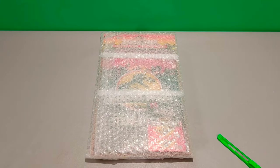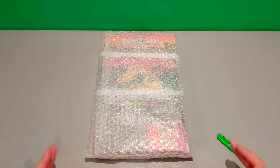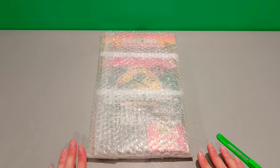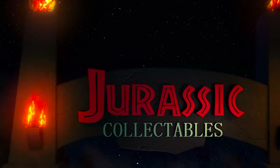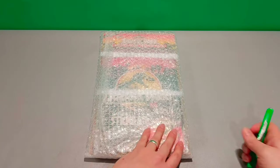Hey guys, welcome back to Jurassic Collectibles. I hope you're all doing really well. This has arrived in the post and I thought I'd share opening this with you. It's something that I've been on the lookout for for a while. It's quite a nice piece to add to the collection related to the world of Topps and collecting. So without further ado, let's crack on.